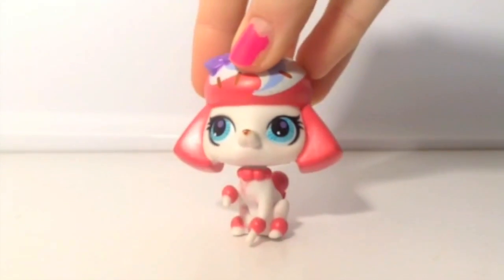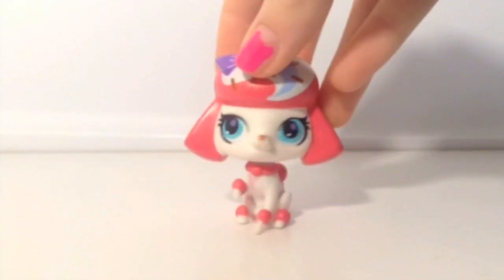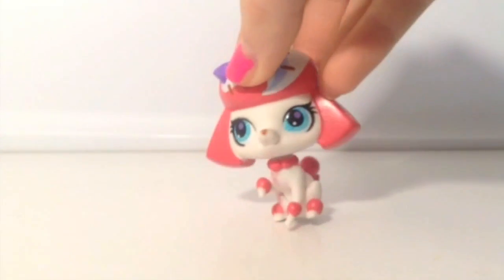Next we have this one. This actually came in a set with a prairie dog, and as you can see it's like a swirly cupcake design, which is interesting.